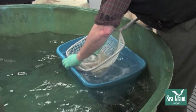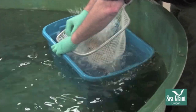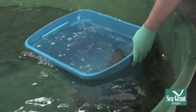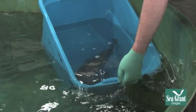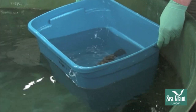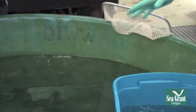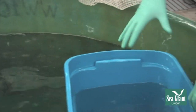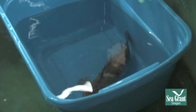Sometimes fish with spines will catch their spines on the net a little bit, so be very gentle when taking them off so you don't hurt them. He's right there in the tote. We can drain a little water off, then look at the fish while it's right there. What we'd do first is look — is the fish breathing hard? Are there any lumps and bumps? Any tears in the fins?